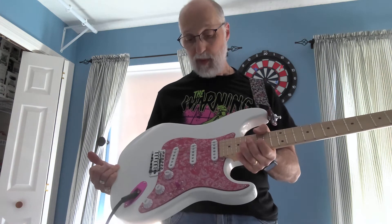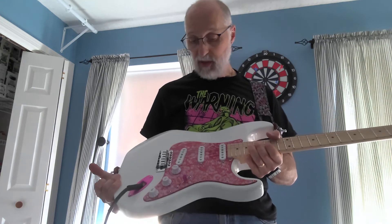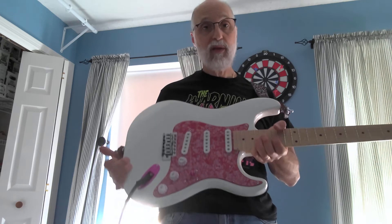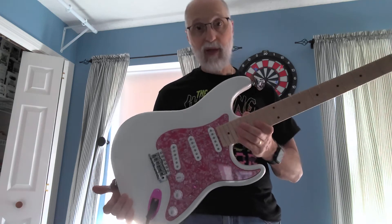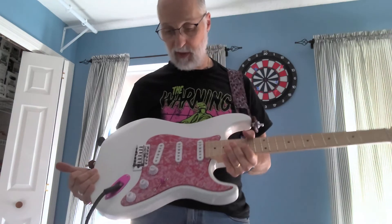I would highly recommend these pickups. This set was right around $80, free shipping directly from their website. For what you're getting — super awesome hand-wound pickups — they came to me in right about two weeks, which is what they say on their website. Tone Hatch pickups: very sweet, sound amazing. If you're looking to get some new Strat pickups, you may want to consider giving them a try.